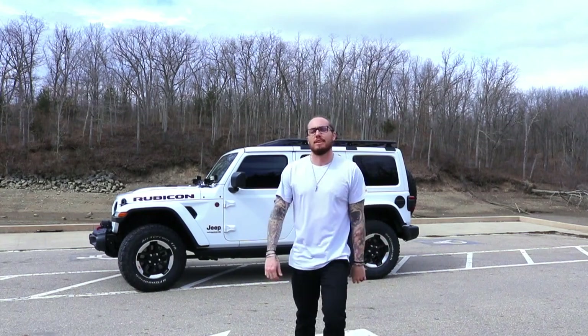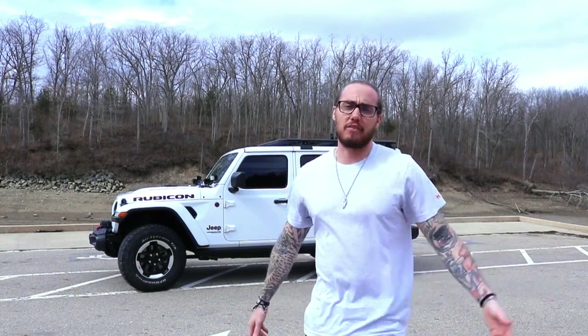Hey guys, welcome to the channel. Today we're going to talk about the Jeep and some of the modifications we decided to do before our first overlanding trip. Remember, we're just beginners — we don't know what we're doing, so before you hit the dislike button, remember that you started out somewhere. Hit the like button if you like what we have to say, and either way hit the subscribe button so we know that you're watching.